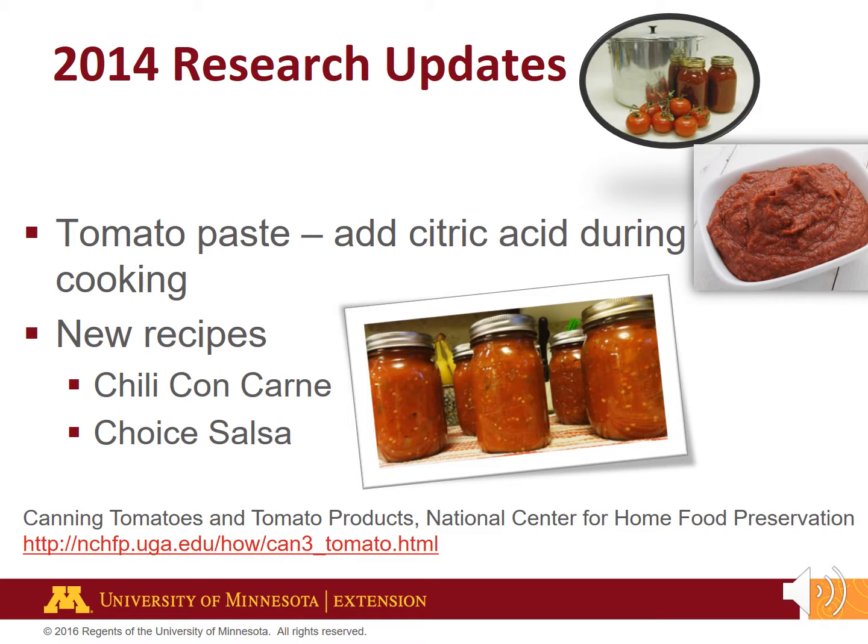An important food safety update for canning tomato paste was released in 2014. Because tomato paste is a dense product, the citric acid is added during the final stage of cooking instead of directly to each jar. This is done to distribute the citric acid evenly throughout the tomato paste. In addition, new recipes were added including chili con carne and choice salsa.